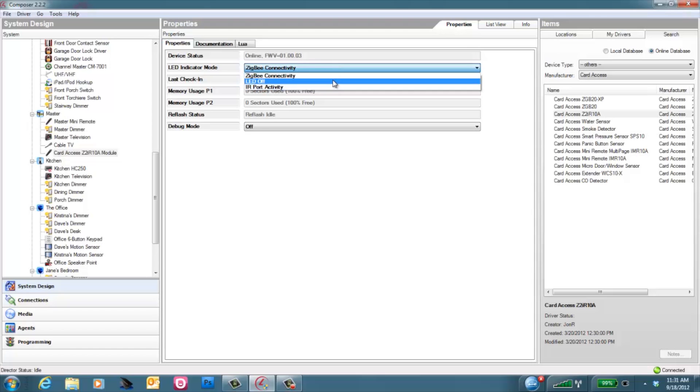The next option is LED off. This setting will entirely turn off the LED on top of the Z2IR. This can be handy if the Z2IR is mounted on the back of a television, perhaps pointed at a wall, and you don't want the light to splash on the wall. The third setting is IR port activity. With this setting, it will be blank most of the time, but will flash green any time the Z2IR is receiving an IR code that it's transmitting to the device you're controlling. With all of these settings, make sure you press the set button to keep the setting, otherwise it won't be saved.